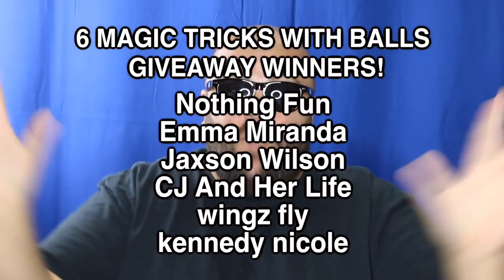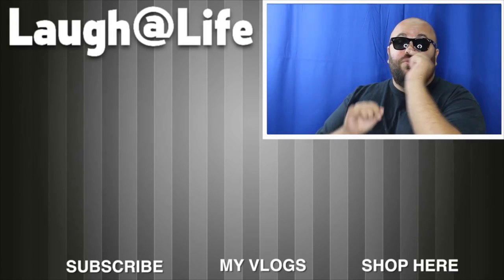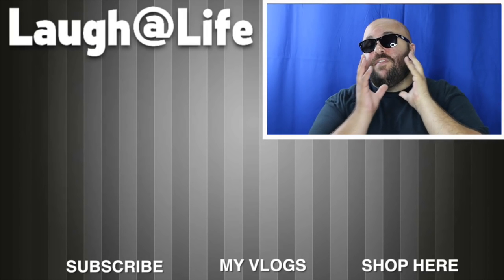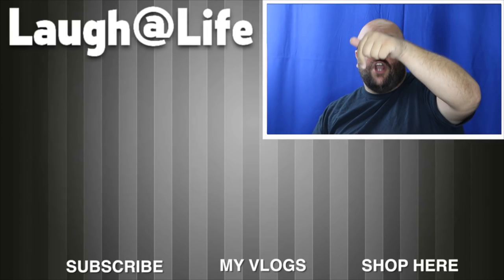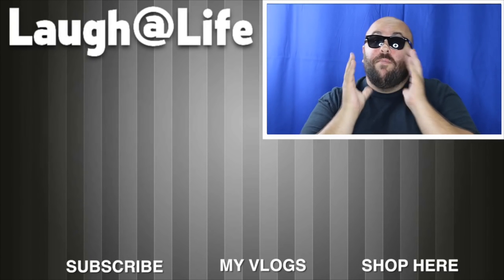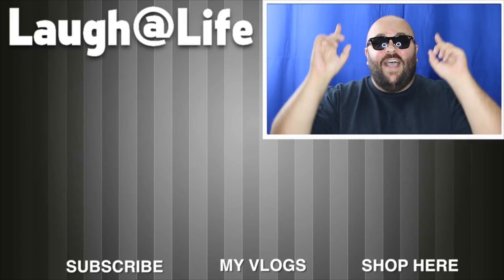It's time to announce the giveaway winners from the last How To Magic video — the winners are the names shown on screen. Send an email to evaneratv.giveaways@gmail.com and include your full mailing address to claim your prize. Thank you to everyone who entered and good luck to everyone entering this giveaway. Hit the thumbs up button and leave your comments below. If you missed the last episode of How To Magic, it's right over there. Tap the subscribe button and turn on notifications so you see all our videos. Check out the merch shop and Evanera Vlogs, my second YouTube channel. Until next time, remember that anything is possible as long as you stay positive, work hard, and laugh at life. Love you guys.